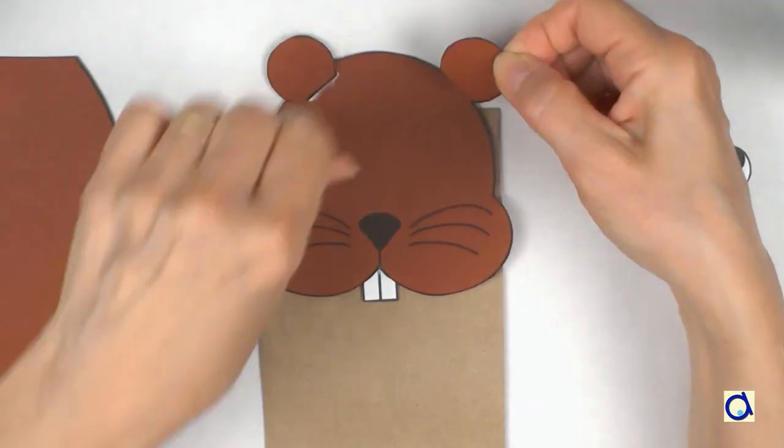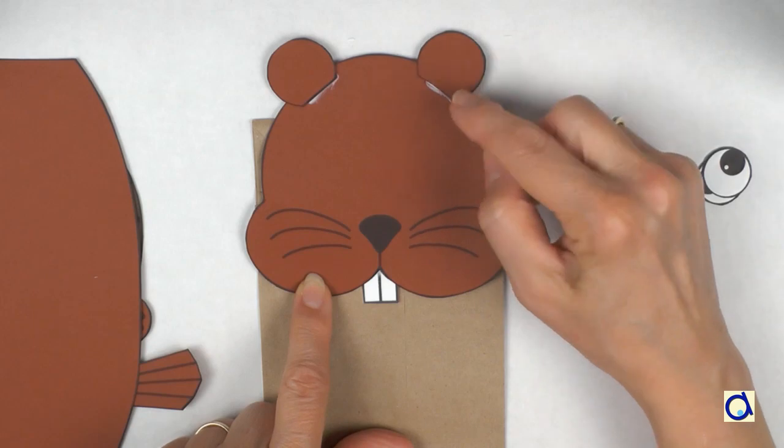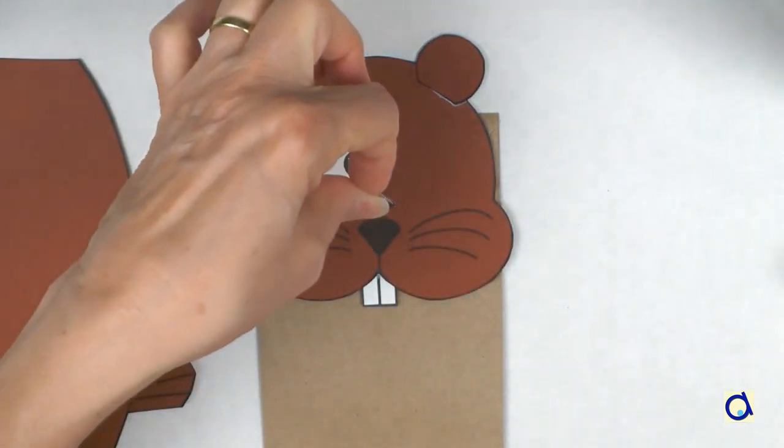Next, glue the ears to the top of the head. To finish the head, glue the eyes in place.